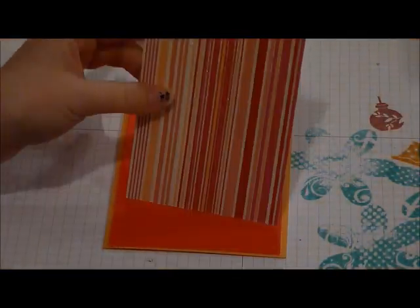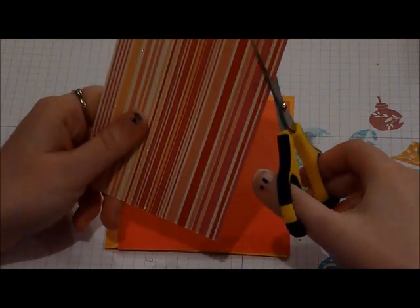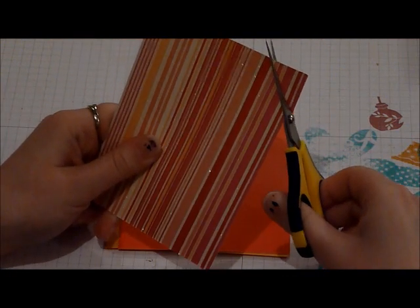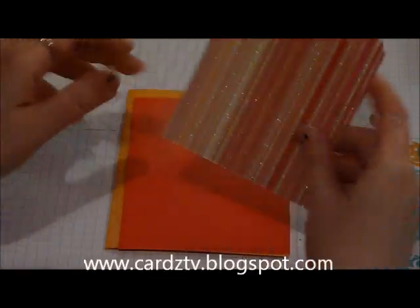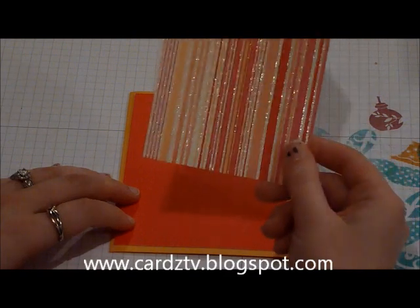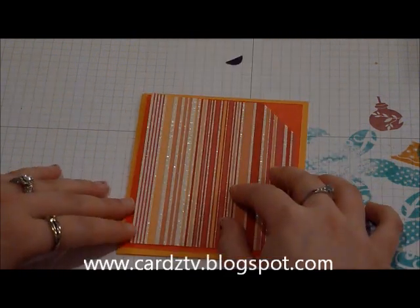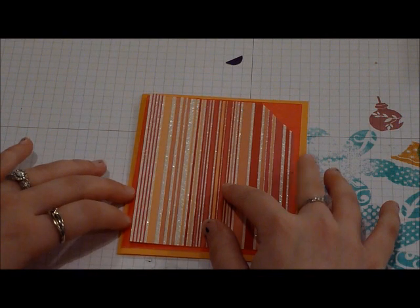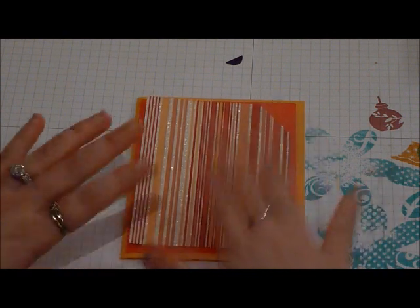I'm going to take my scissors and I'm going to cut a little piece out of the corner, just to give it a different look. I've never done this before but I've seen it done by Mary from Cards TV. She's done it a lot, so I wanted to go ahead and try it too. And this is 3 and three quarters by 5. So that's that layer right there.